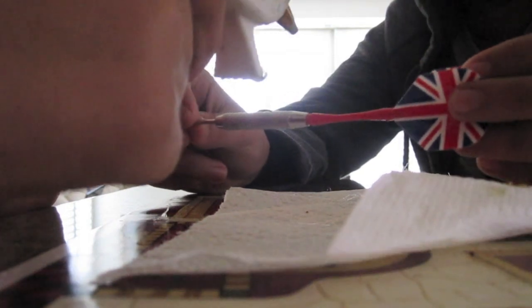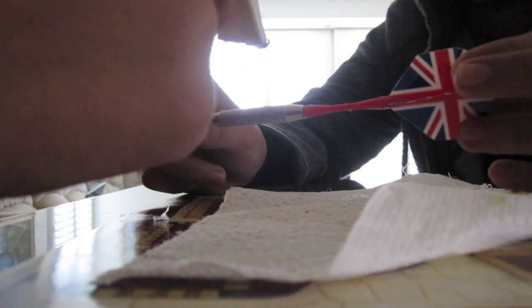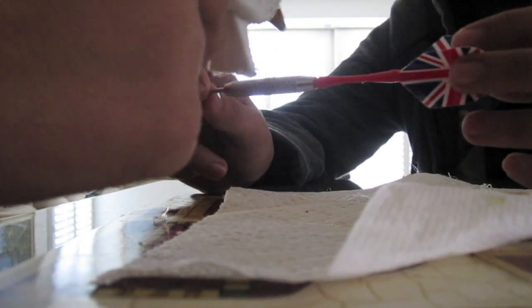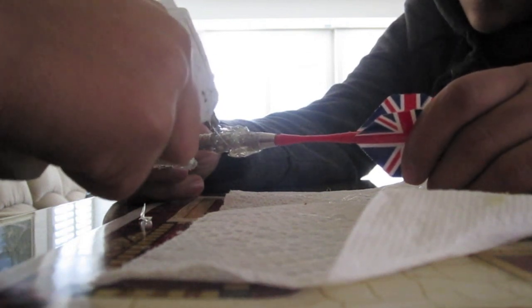To add weight to the darts, we're putting glue on it. Right now we're putting one gram of glue on it. Looks like we're done.